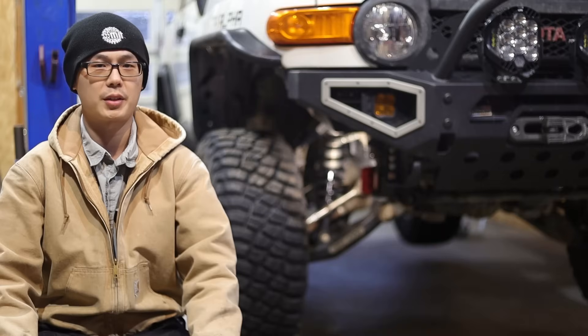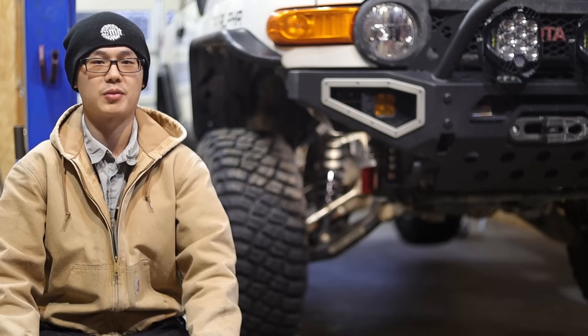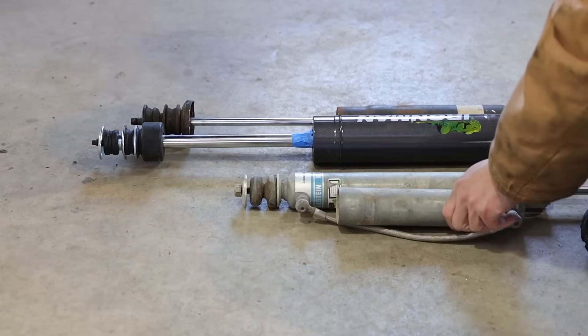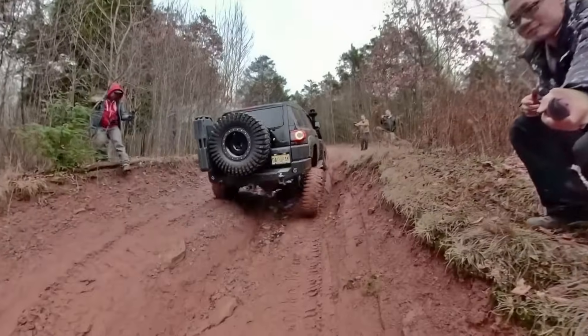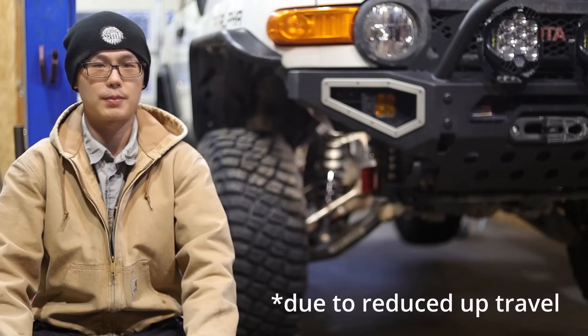Rear long travel is a marketing term used by several manufacturers. Unlike front long travel, it does not use longer control arms or increase the arc of motion — it is simply really extended travel, with shocks usually 5 to 6 inches longer than factory. These suspensions are designed more for rock crawling and less for high speed; they give you serious rear flex but come with many drawbacks including imbalance with the front suspension. For KDSS vehicles, we will not be able to run this kind of setup.